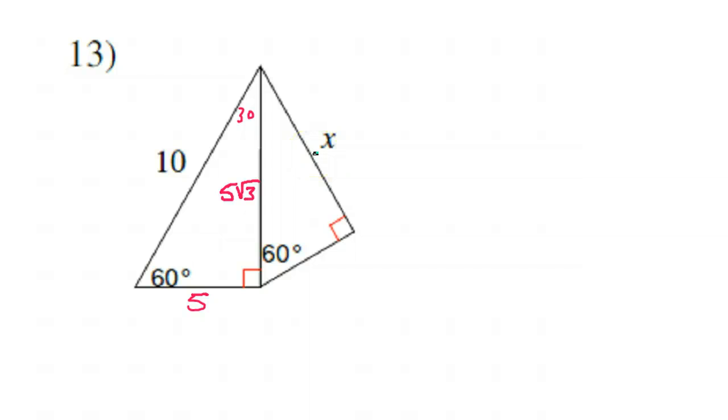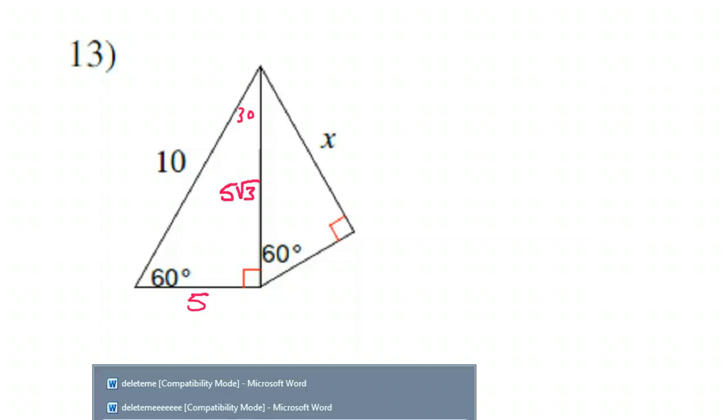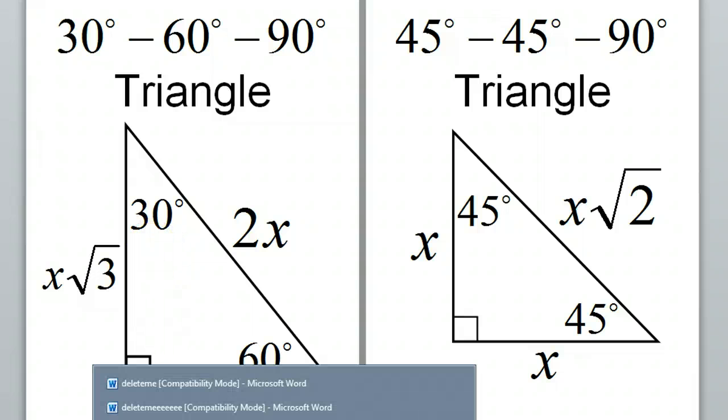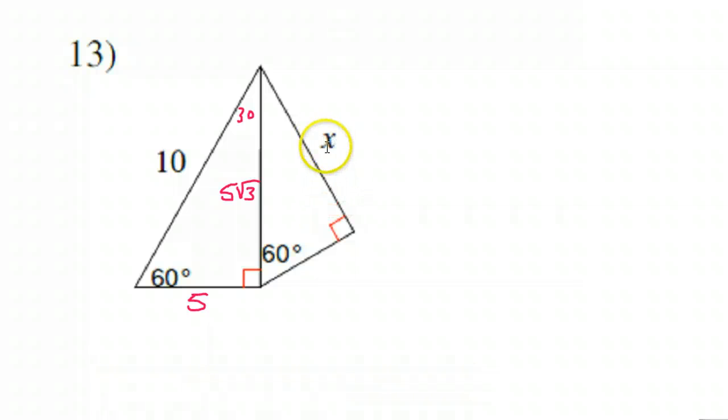This X — when I showed you the pattern a minute ago, X was representing the short leg, so we can't use X the same way here. This is a different X; this X is not the short leg. That's why I'm going to use a different variable. So this is the 30, and normally we'd say this is X and this is 2X, but we've got to use a different variable. Remember that this side is 5√3.